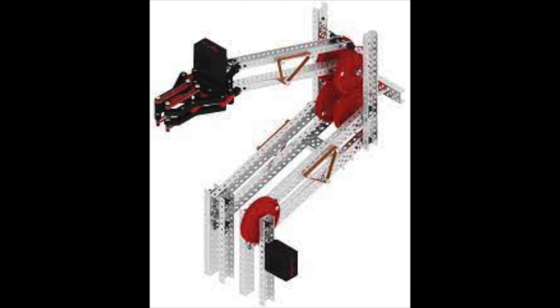Then there's the double reverse four bar. This is more complicated to build than the four bar arm and is basically two four bars linked together. It utilizes gears and bars in order to reach high heights.